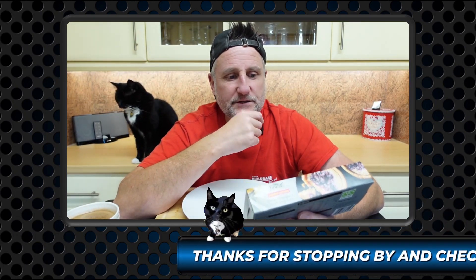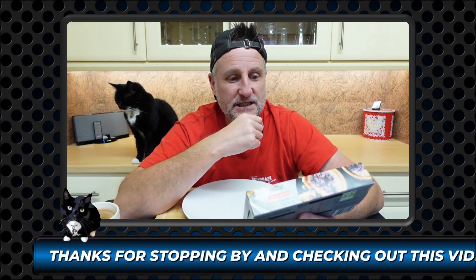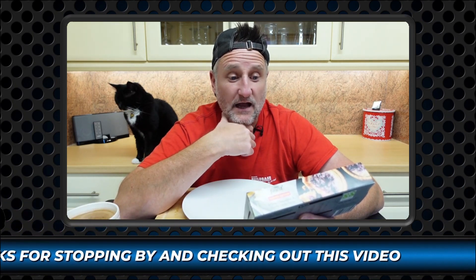A pastry filled with white chocolate, baked cheesecake, red currants and black currants. Oh yes.